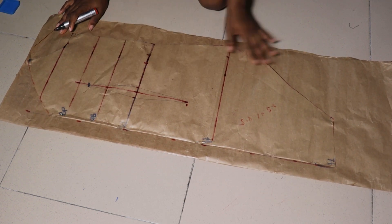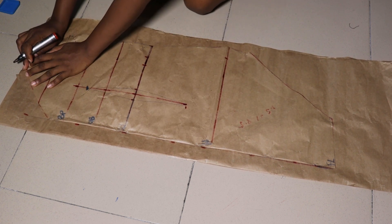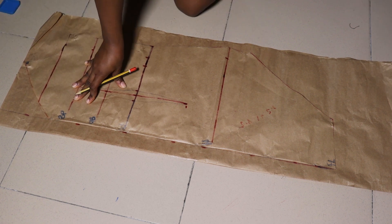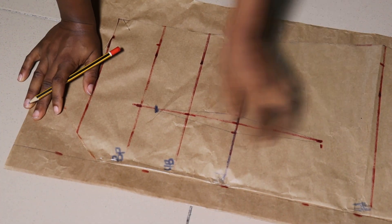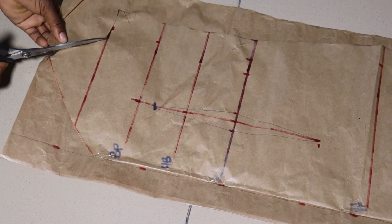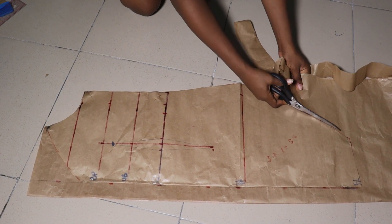I went ahead to place this on another piece of pattern paper to cut out the back. I left an allowance of one and a half inches and pinned it down — my allowance is for my zip. I'm extending the line I drew for my allowance. The difference between the back and the front is just the neckline and the zip allowance. I'll trace out the back part using my front part so I can work on the neckline and zip area.